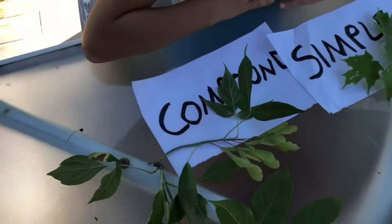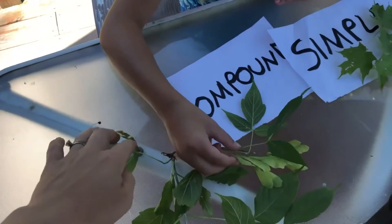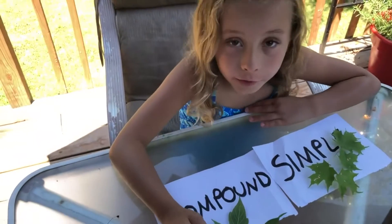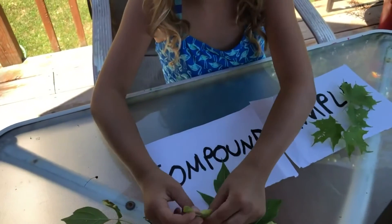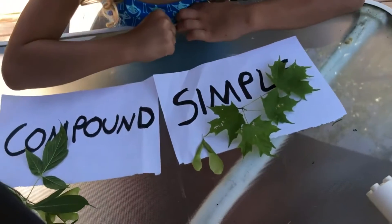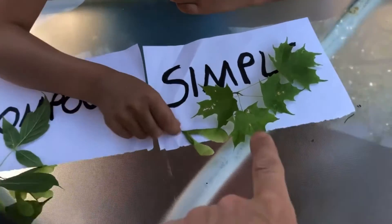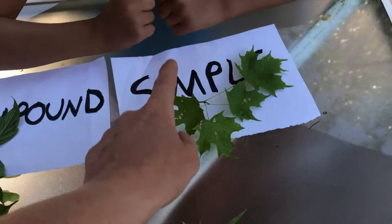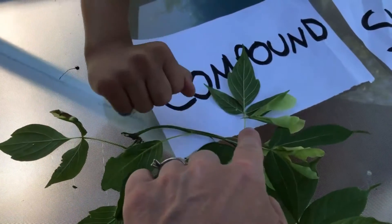What did Savannah notice about this plant? It has the helicopters! The helicopters have seeds in them, and the seeds help make a new tree. The cool thing about these helicopters - they're found on this tree that has compound leaves and also this tree that has simple leaves, so they're related. Do you know what type of tree this is? It looks like a maple tree. There are a bunch of different types of maples, but maples have the helicopters - that's what a maple tree would look like.